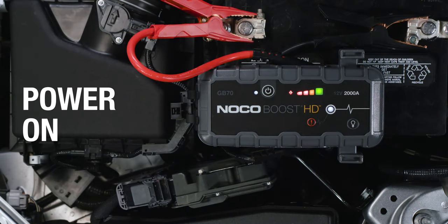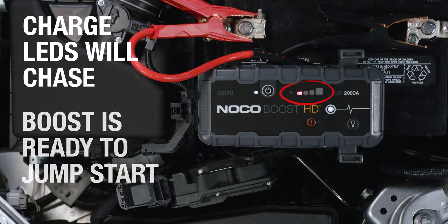Next, power on the unit. The charge LEDs will chase, and the Boost LED will illuminate, indicating that Boost has detected the battery and is ready to jump-start.